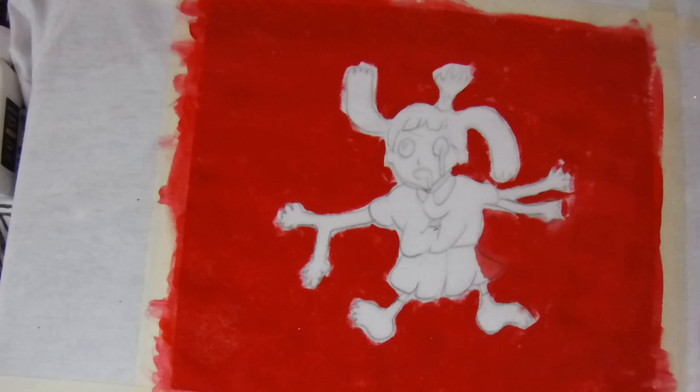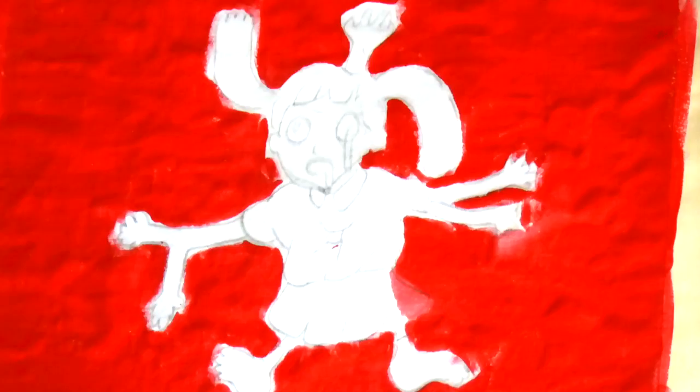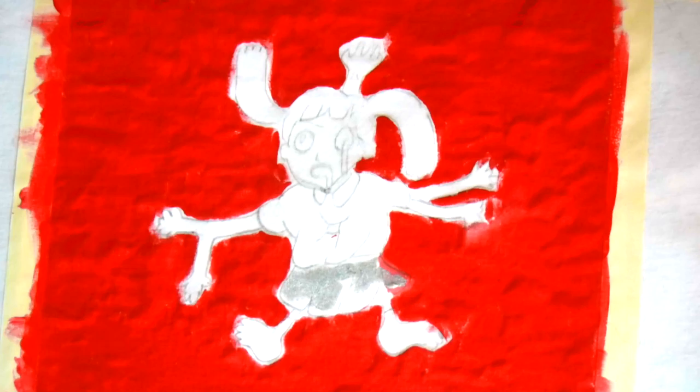I've been doing Inktober all month. It started off really well, and then more and more time went on and I wasn't really enjoying it, so my pieces got not as good. Today I switched to watercolor, and my artwork was great. I felt inspired and I just needed a little bit of a change. So I feel like that's what I'm going to try and do with my videos.